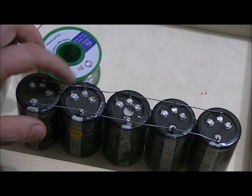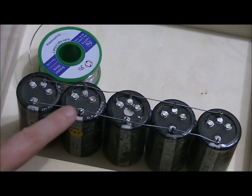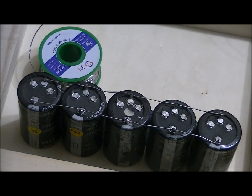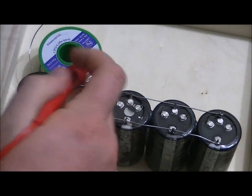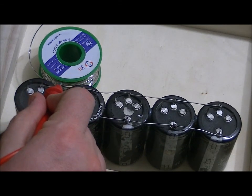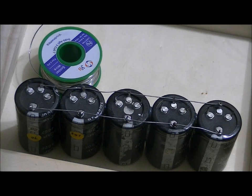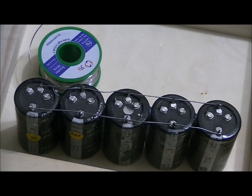I charge on the positive and this is the negative. Let me just measure with my multimeter. I've got 166, 167 millivolts across it — they're all essentially empty. So I need to charge it up to 2.7 volts.